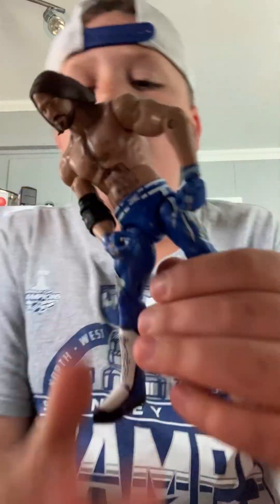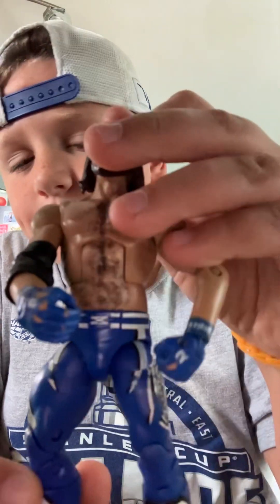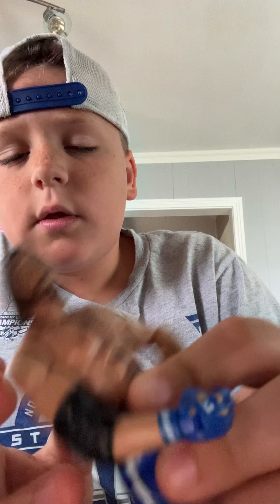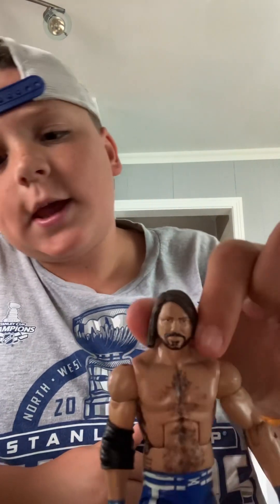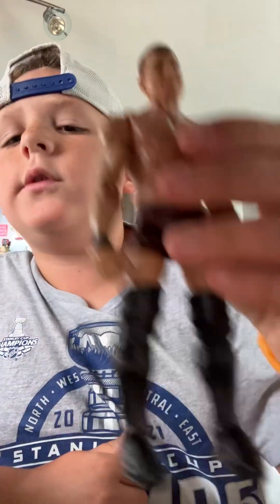Next up, I have the nice old blue Elite AJ right here. Nice hair — I like the feel of this type of hair. This one's actually not bad; this figure is really good, probably the best intact one for sure. The head scan is always a little weird, but I like the chest tattoo. Obviously the Legends figure doesn't have that tattoo.